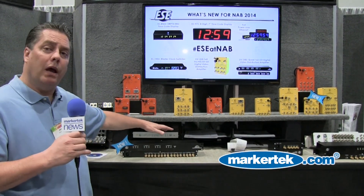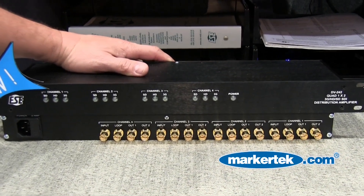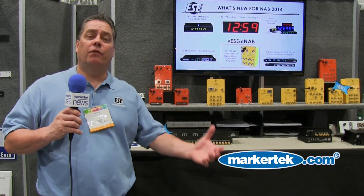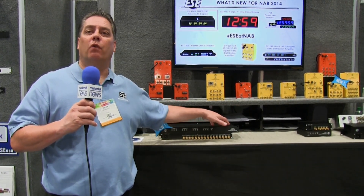This year we have a quad one by two. The DV242 is great for the new tech three play. It gives you that additional output — for whatever reason they only give you one output: four channels, one output. Here we've got four channels, and you get your second output. Fantastic solution.